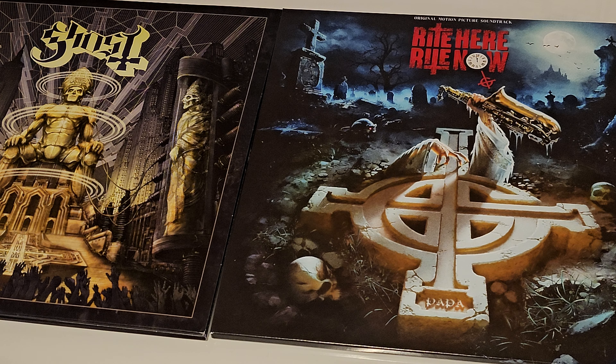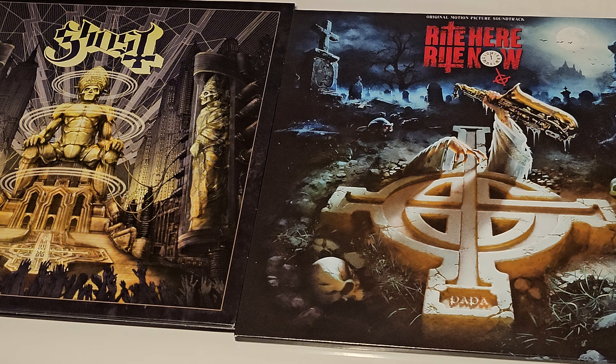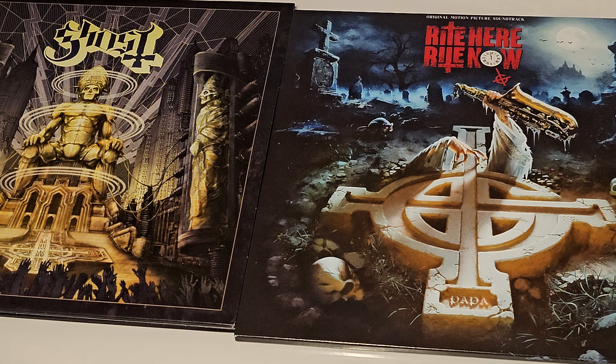That's basically it - that was my unboxing of Right Here Right Now and my comparison to the original live album that they released. Thank you for watching, make sure to subscribe, and I'll see you in the next one.